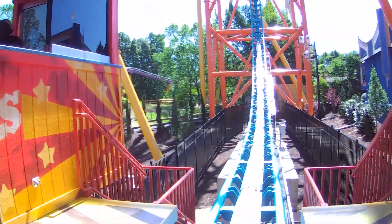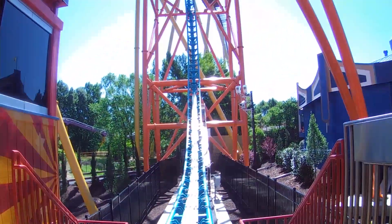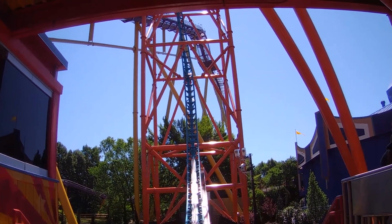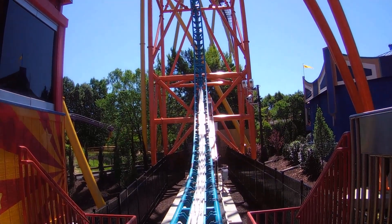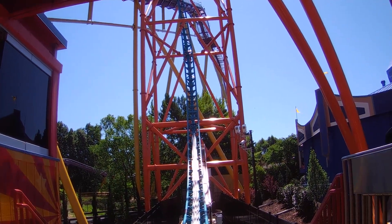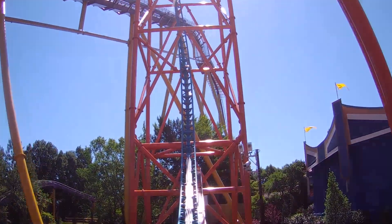There we go! Thumbs up! Now sit back with your back against the seat and your head against the headrest. Dare to enjoy the ride! Woohoo!